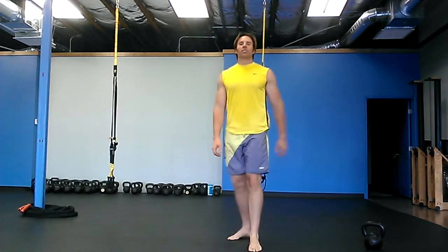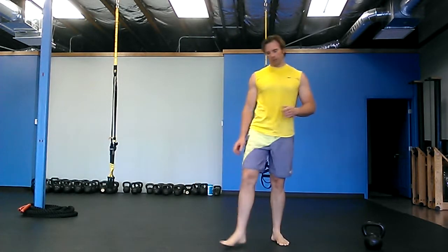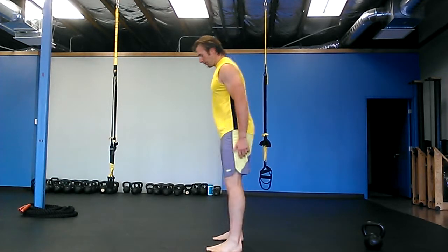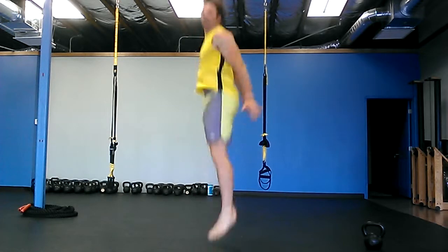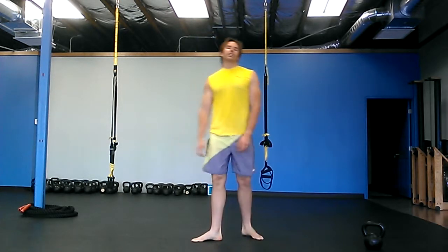Then you're going to do ten box squat jumps — squat down to the box and then jump, squat down to the box and jump — ten of those. Then ten dive bombers.